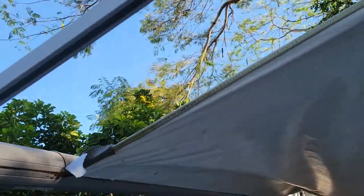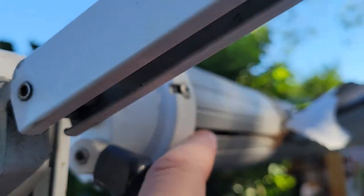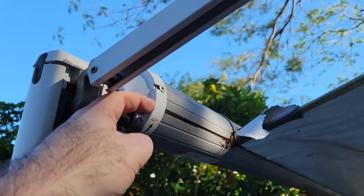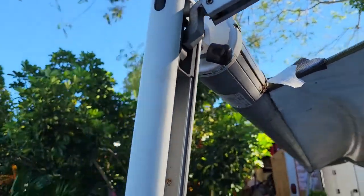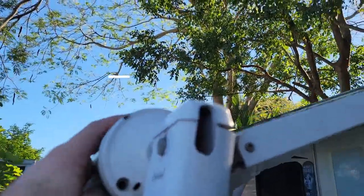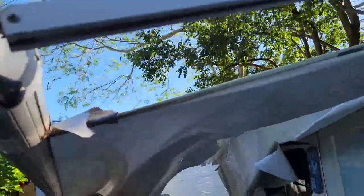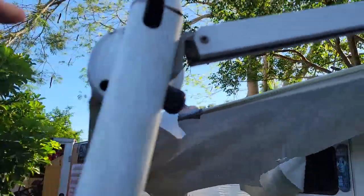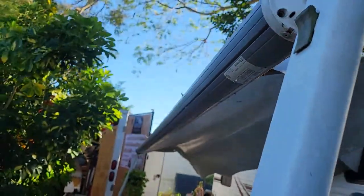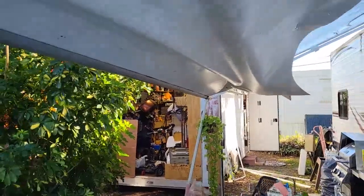I'm also going to drill a hole right here with a little slot going this way, and one on the other side if I need it — it doesn't look like I need it right now. Actually, there is a hole right here already, so I'm just going to do a little slot. That's for the valance, because the awning comes down from the building, goes over this — which I've already ripped off — slides in here, and then has a valance about six or eight inches that just flaps in the breeze.